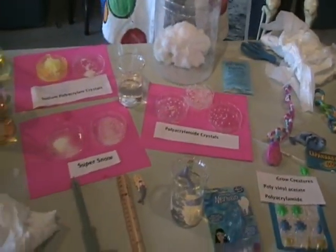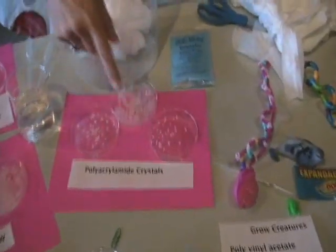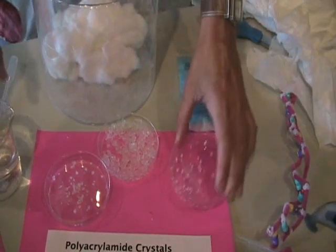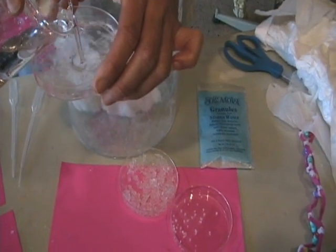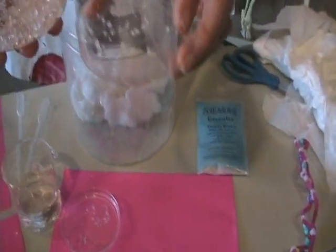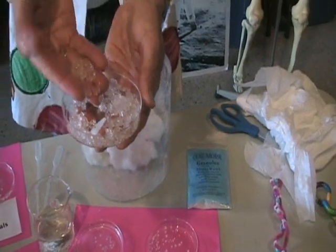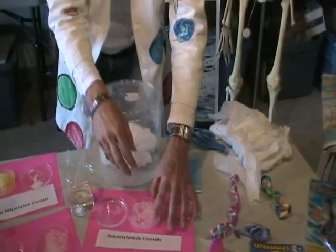Additional polymers you can find are polyacrylate crystals, which are found in many nurseries and are used in the agricultural industry. Here we have some polyacrylate crystals in their solid state, and then we're going to subject them to water — we're going to hydrate them. After a few moments, those solid crystals will turn into gel-like crystals. They are also a polymer, not as much of a super absorber as sodium polyacrylate, but they're still able to absorb a great deal more than their weight in water.